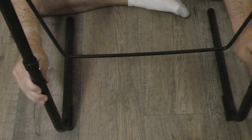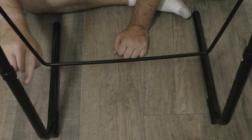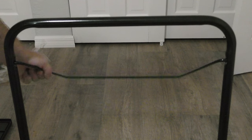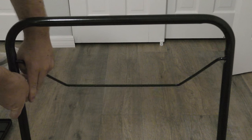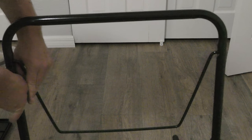Now I have the buttons in the first position. This is the first of six positions, so you can go 1, 2, 3, 4, 5, 6 different heights. Next step, if piece D wasn't already secured to piece C, you can just squeeze the rod and put it in — but this one came together already.